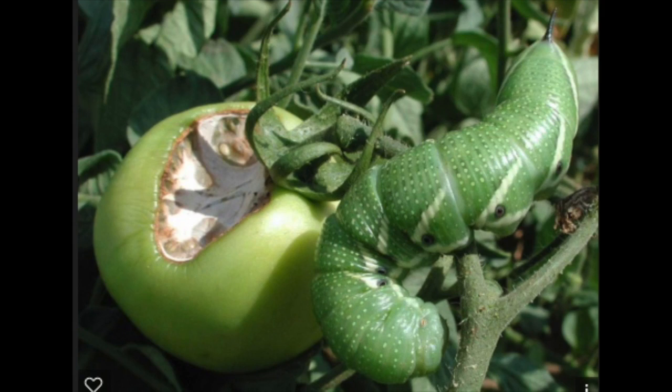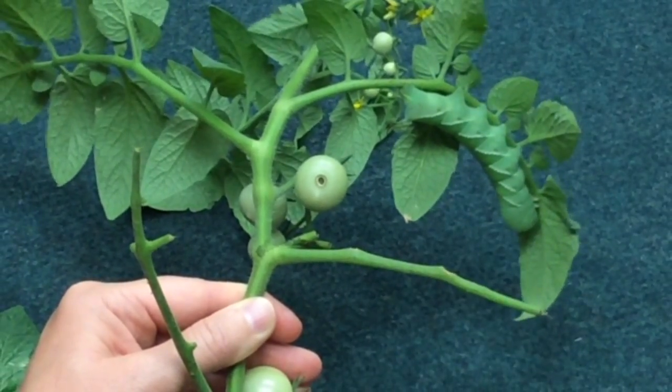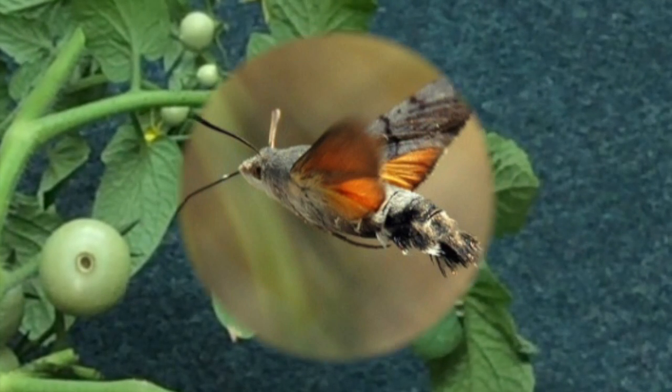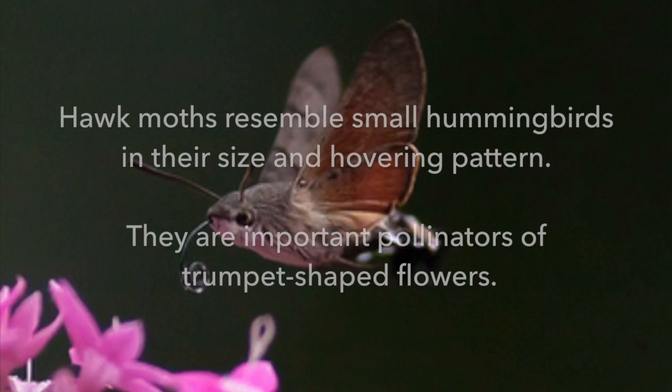The best way to get rid of these from your garden is to pick them off by hand. They are susceptible to bacillus and many of your common vegetable insecticides. Now if you leave this in your garden, eventually it will turn into a hawk moth, sometimes known as a hummingbird moth or a sphinx moth.